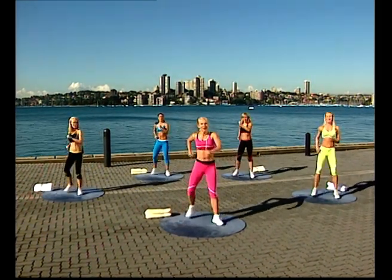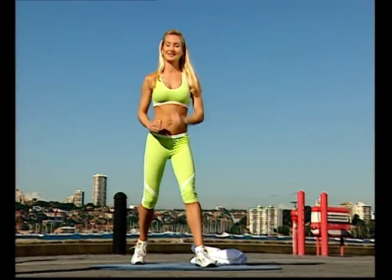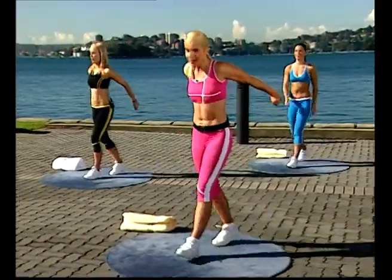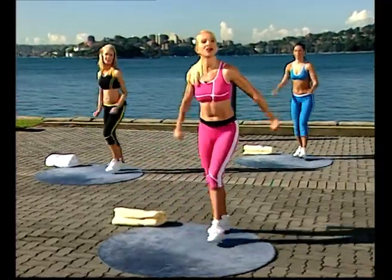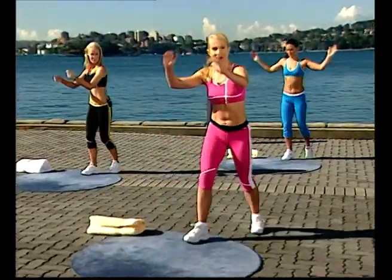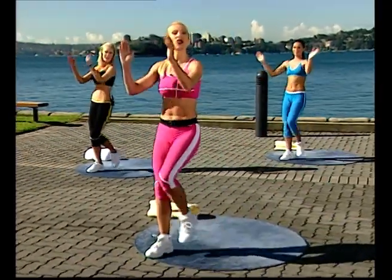Two more, one more. March forward on your left foot now, come on down. Forward and back — just nice easy marches. Two more times, stepping up and back. One more time, marching on the spot.